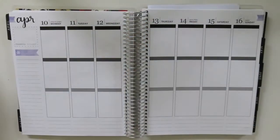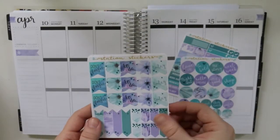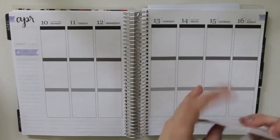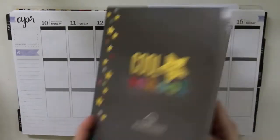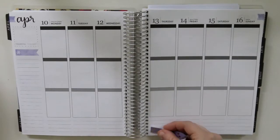Hey y'all, hey, Amanda here. Sorry if I sound out of breath — I just ran up the stairs, my computer was dying and I needed my charger, it was downstairs. Anyway, today we're doing a rewind plan with me.